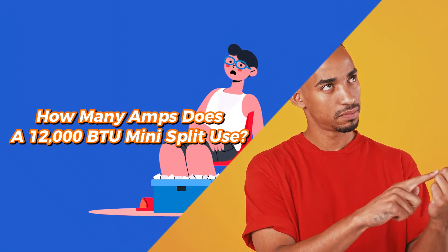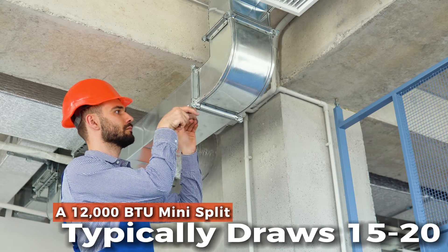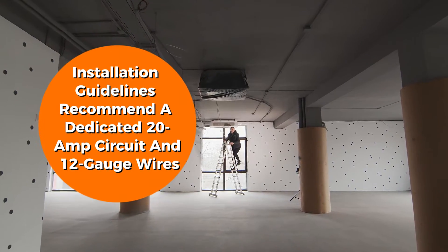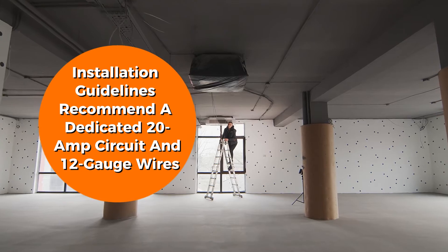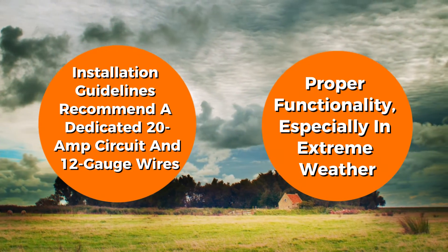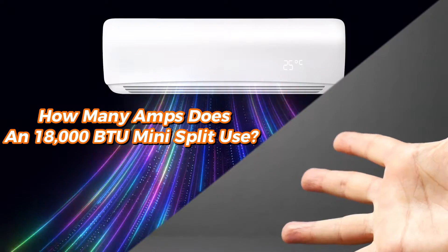How many amps does a 12,000 BTU mini-split use? A 12,000 BTU mini-split typically draws 15-20 amps. Installation guidelines recommend a dedicated 20-amp circuit and 12-gauge wires, as specified in the unit's manual, for proper functionality, especially in extreme weather.